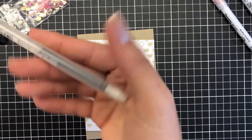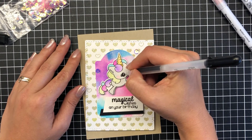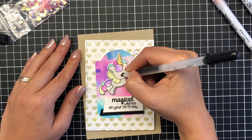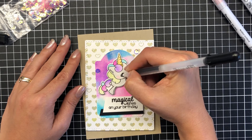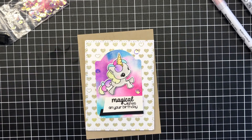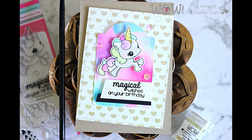I've got a Spectrum Noir clear sparkle pen here to make that unicorn shine a little bit more. I want the eyes to stand out so I add some depth with my jelly roll pen in black, just to make that eye stand out a little more. And that finishes my card off! Thanks for watching — I hope you enjoyed today's card creation and catch you next time, bye!